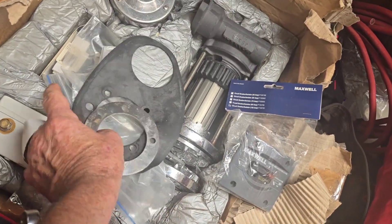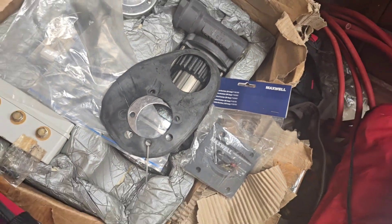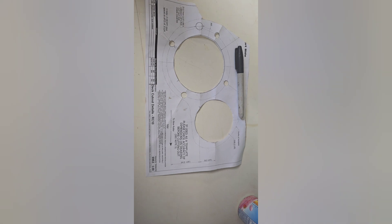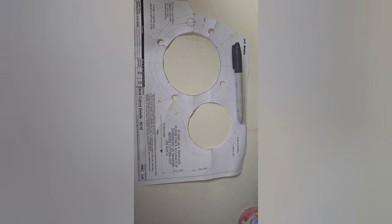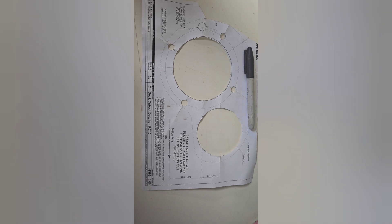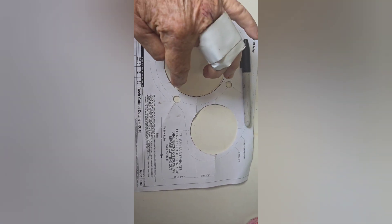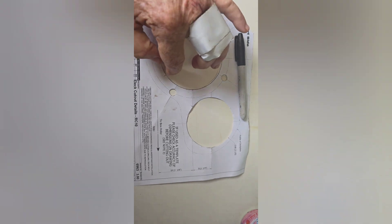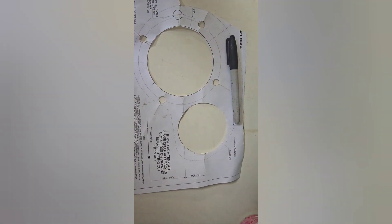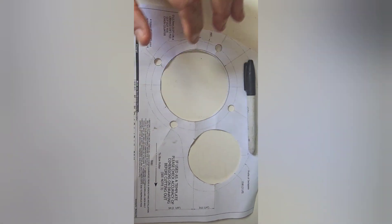So let's put more holes in the boat. We've got the template out of the RC10 Maxwell chain windlass manual, and this is the cutout template I've got to line up on the deck. This will be where the winch assembly protrudes through the deck, the motor will be mounted underneath, and this is the drop hole for the chain after it goes around the windlass, plus the four mounting bolt holes.